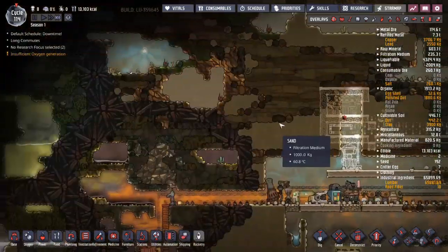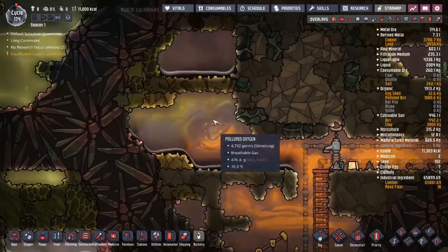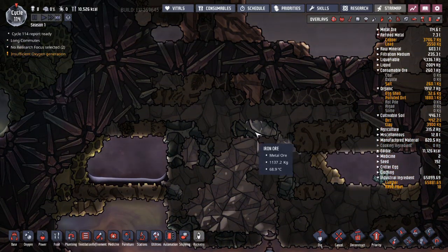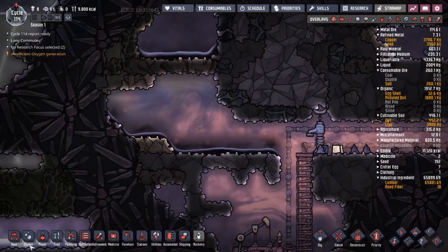You know what else we need? We need to go dig out some of the materials I need for steel - fossil to make lime, and there's coal, and I think there's some iron in here too. So this is a pretty good place to go do that.